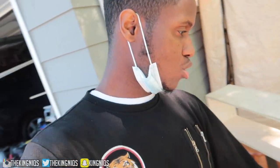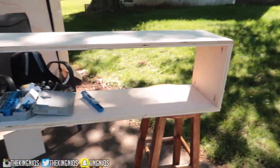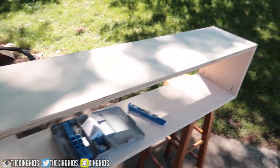My uncle recommended putting about three spaces right here because we're gonna have two doors for the floating media console. He said it'll look better and it'll be more stable. So get ready.